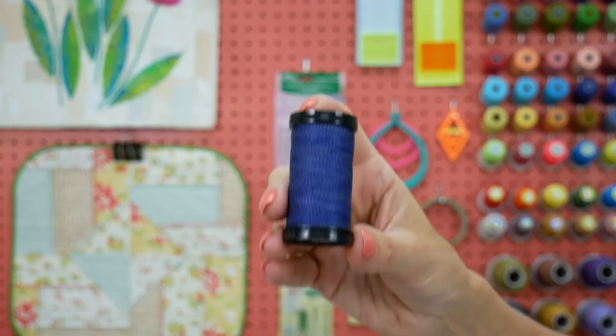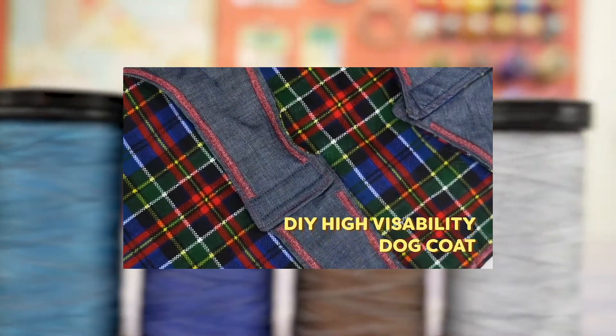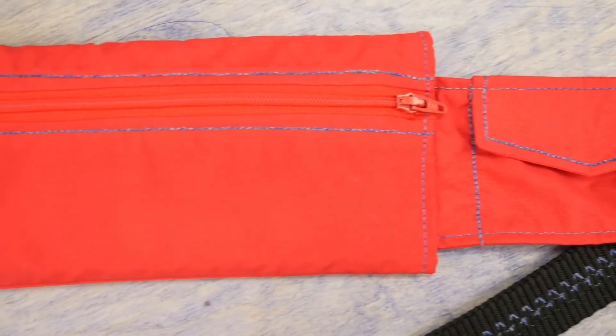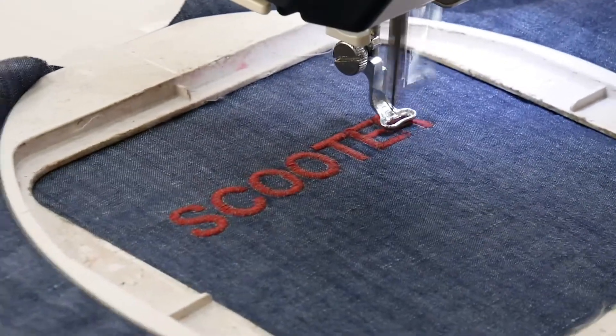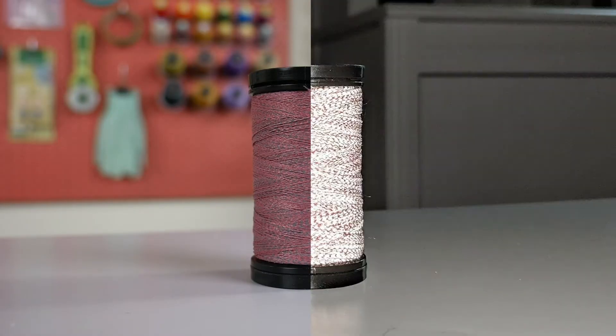Flash is a 40 weight thread woven with a highly reflective material that makes it stand out. As you may have seen in some of our previous videos, you can stitch this on dog collars and leashes, fitness equipment, strollers or backpacks, and even use it for machine embroidery. Light from vehicle headlights will reflect strongly off the thread, making it stand out and provide a perfect safety feature.